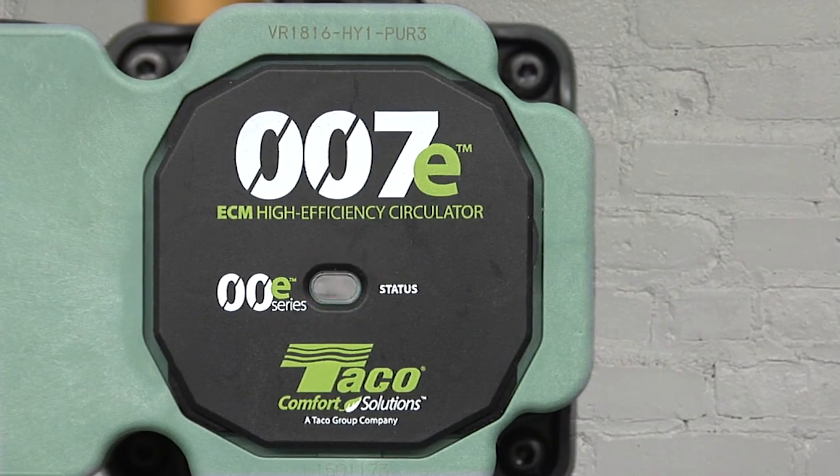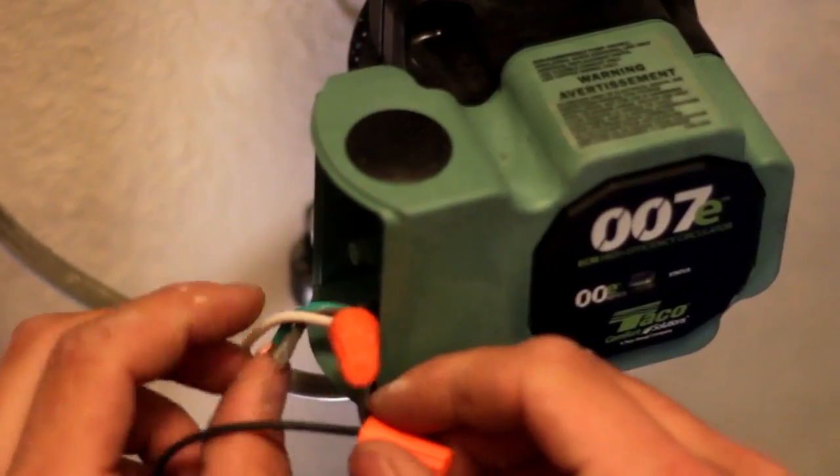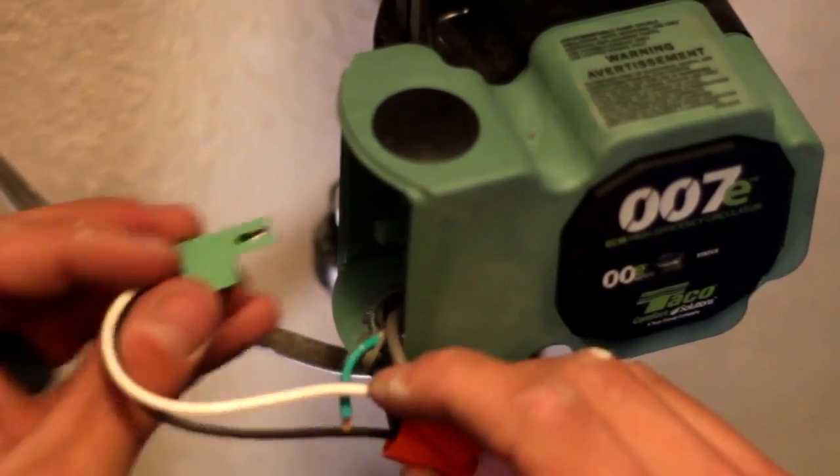Orange for normal operation, white for SureStart mode. And you get all the extras you expect from Tayco: dual electrical knockouts and 6-inch stranded wire leads.